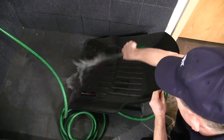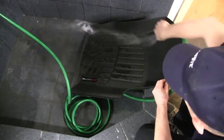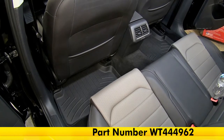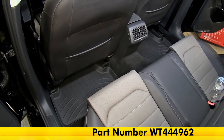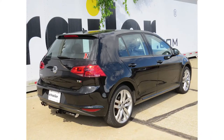To clean the floor mats, simply remove them from the vehicle and wash them with soap and water, or you can pick up the WeatherTech Cleaner and Protector Kit, part number WT8LTC36K, and air or towel dry them. That completes our look at the WeatherTech second row floor mats in black, part number WT444-962, on our 2015 Volkswagen.